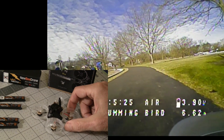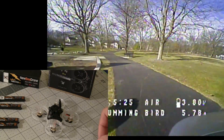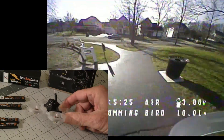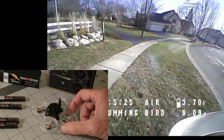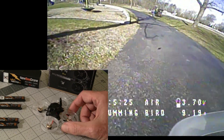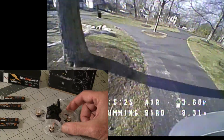Hi, this is John from Chicago and welcome to my channel. Today I'm bringing you the Newbie Drone Hummingbird F4 Pro. It's been out for about three months now and I've had a number of people ask when am I going to do a Newbie Drone review — so here it is.